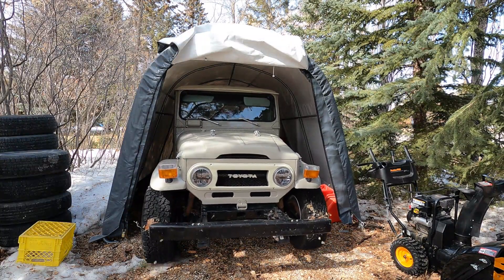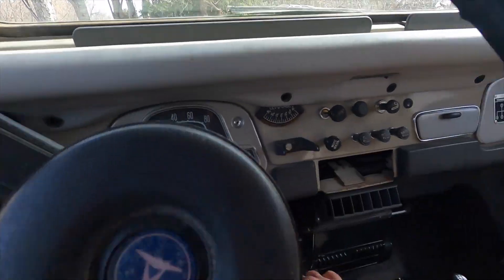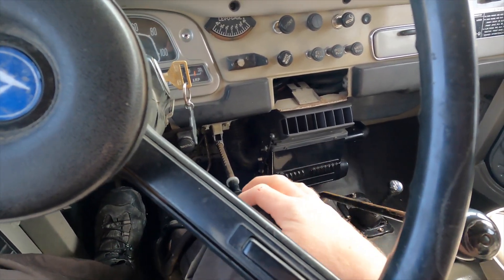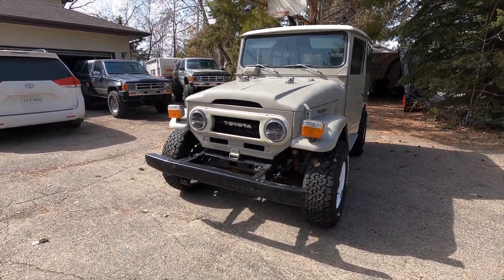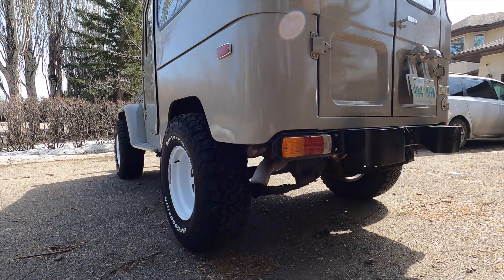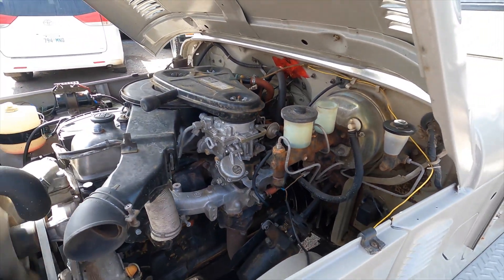Oh no, nothing for brakes — nope, no brakes at all. What's up with that? Well, brakes didn't work because these are empty. Obviously they're leaking a little bit.